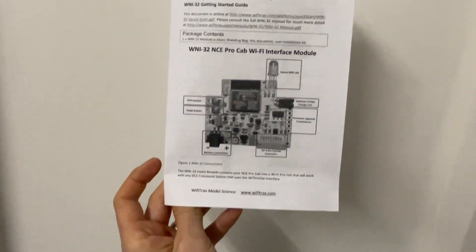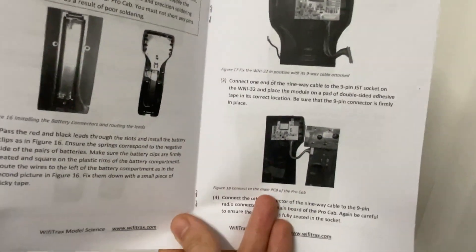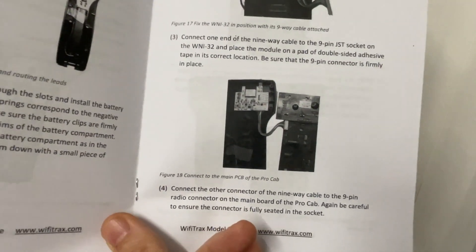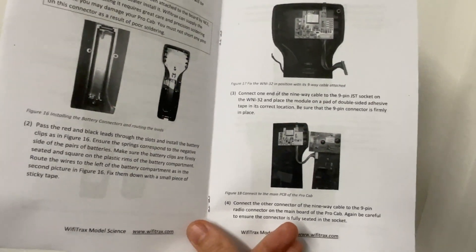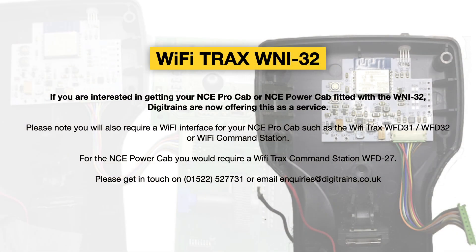The product also comes with a very nice manual describing how to install the module into your existing unit. If you're fitting it into one of the ProCabs it's relatively straightforward — it involves a 9-pin JST connection as you can see here in the imagery. In the PowerCab it's a little bit more involved, but still relatively straightforward.